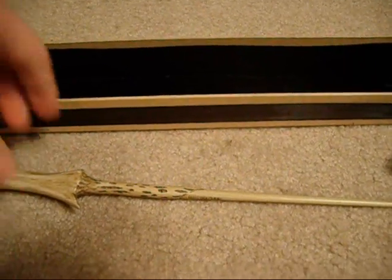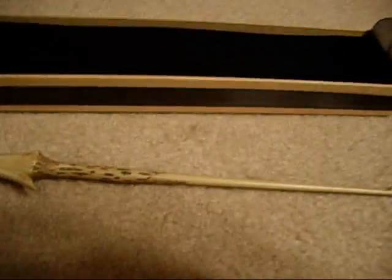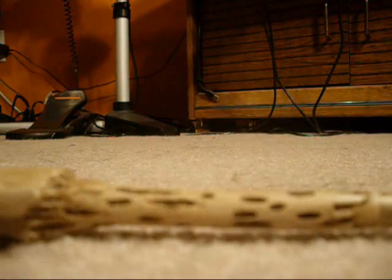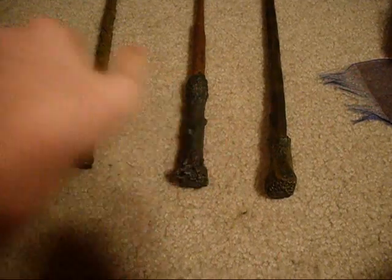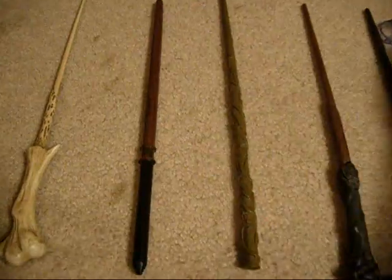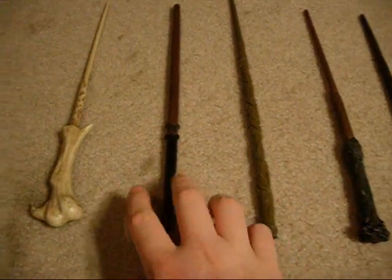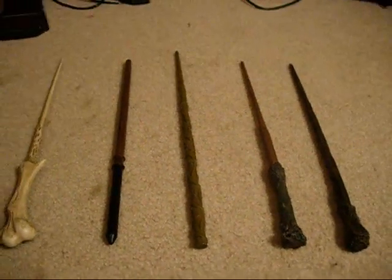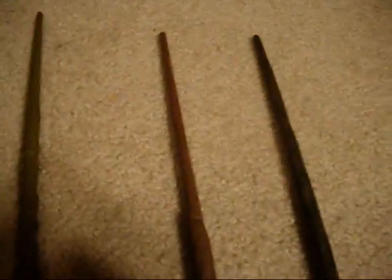I'll get all of them out now and show what they all look like together, so you can get an estimate on the height or the length of them. Here are all the ones I have so far — Ron, Harry, and Hermione's from the last video, and these two from this video. Hermione's is definitely the longest. Voldemort's is a little longer than Draco, Ron, and Harry, but not by too much.